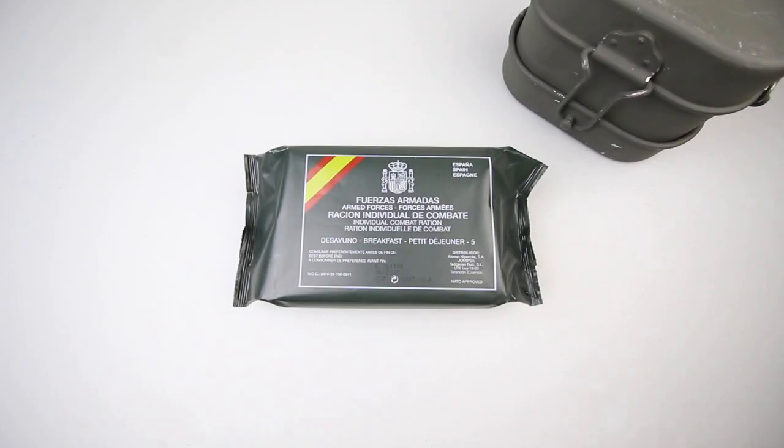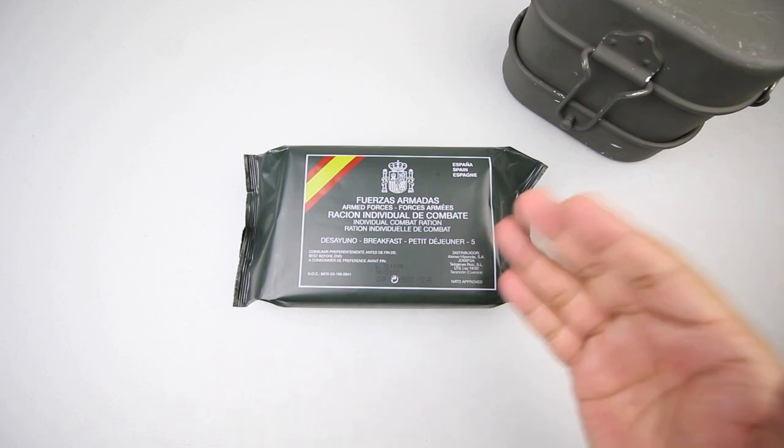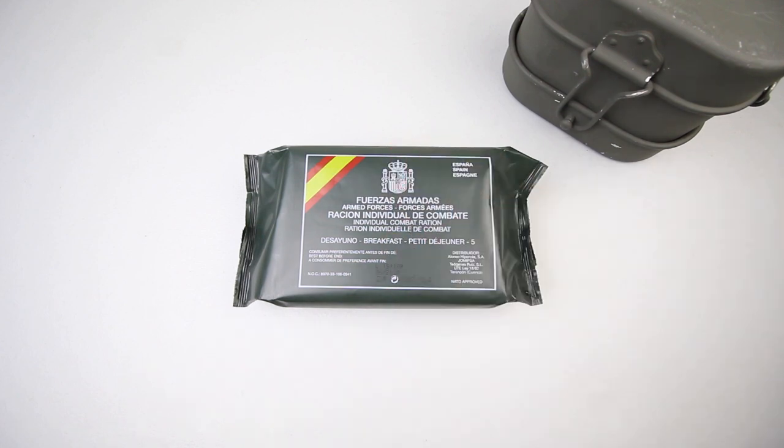Hey there guys, welcome back to another video. Today we have a Spanish armed forces ration from Spain, and this is a breakfast menu. We also have an Italian mess kit. We'll have a quick peek at that in a minute, and yeah, let's check this thing out.